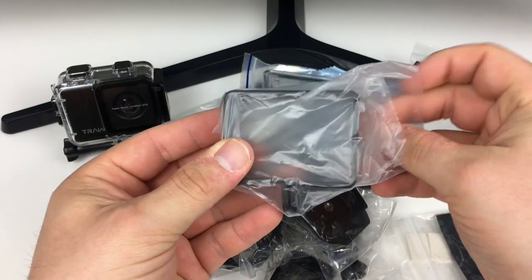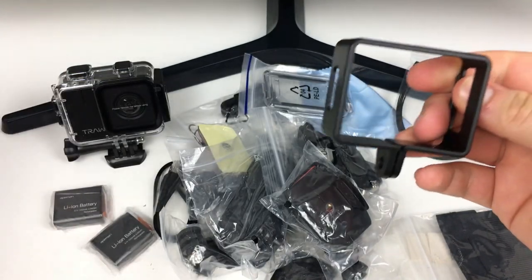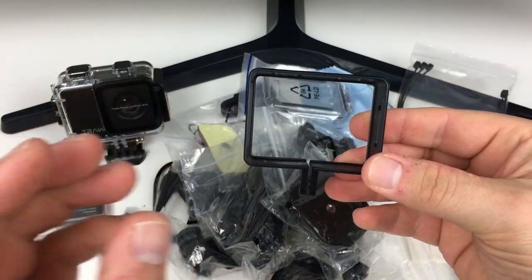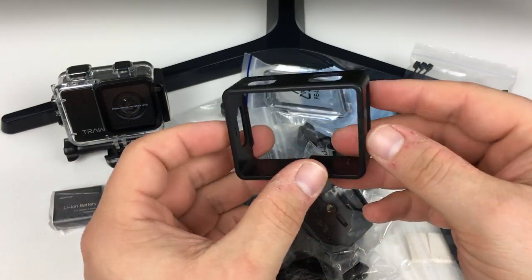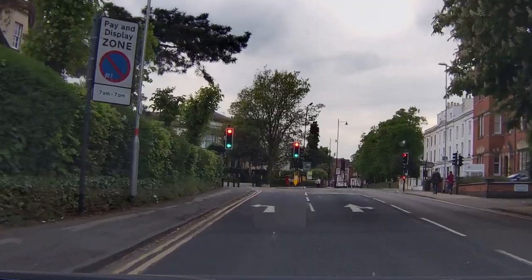My most favourite mount is this one — it's called a frame mount. Rather than being waterproof or protected in any way, this just allows the pure elements in so you'll hear all of the audio and get the best quality of video as well. I'll show you what I do with this later to stop some of the wind noise.